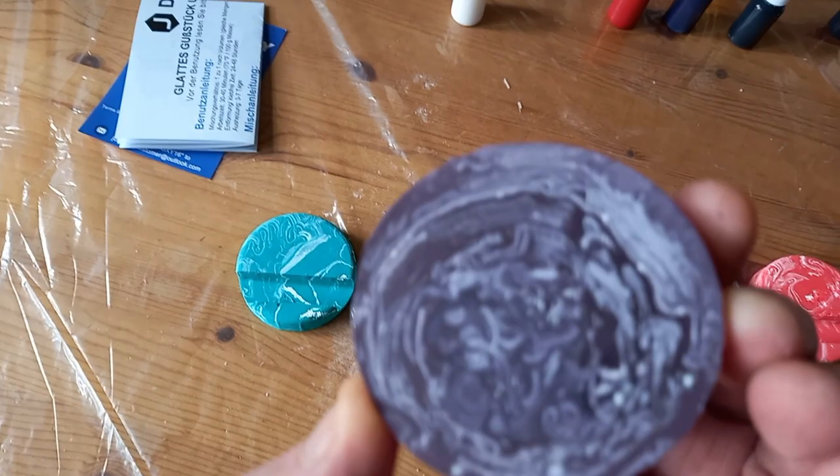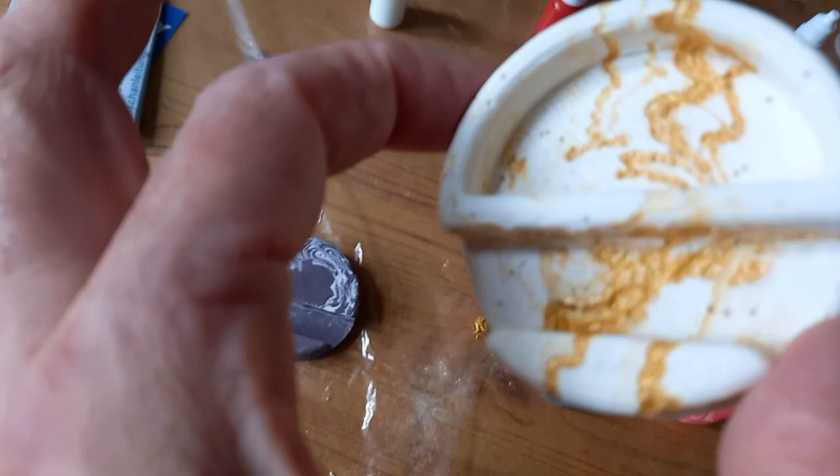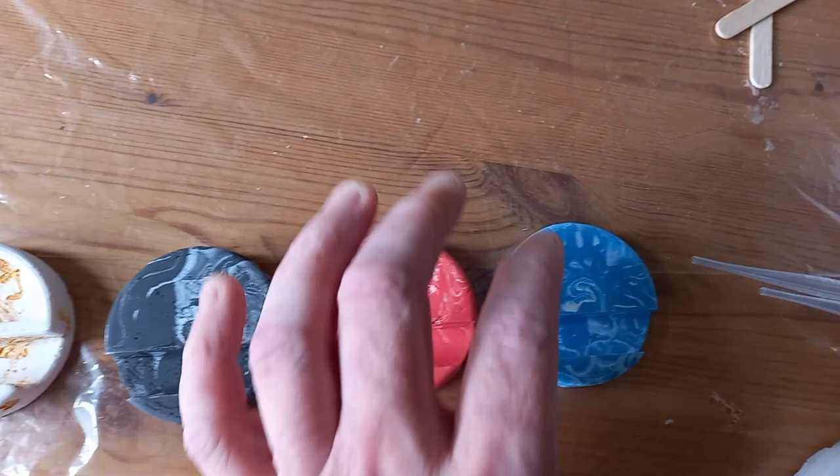The stones are a bit heavier, but it means you can marble them and have various effects on them. This one's got acrylic gold paint — I'm not sure if it's going to take, but we'll see.